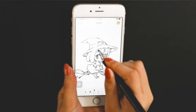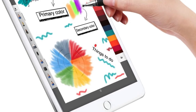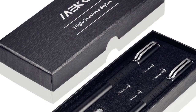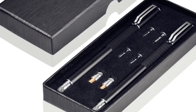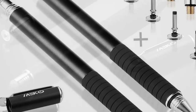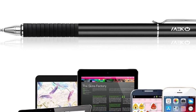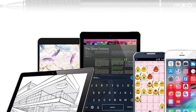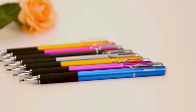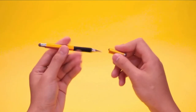The Miko stylus is compatible with all regular capacitive touchscreens — whether it's an Apple device, Android, or a Windows phone or tablet. There are no apps to install or pairing needed; it works right out of the box. However, if you use a thicker screen protector you might experience some issues. Overall, this stylus is wholeheartedly recommended — it offers a premium feeling, is perfectly usable, and is beyond affordable.